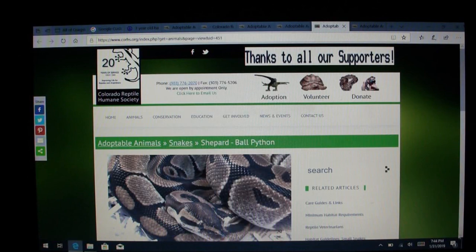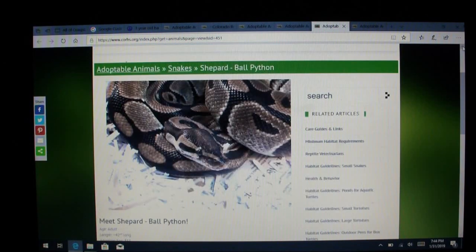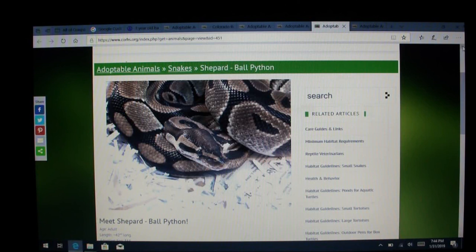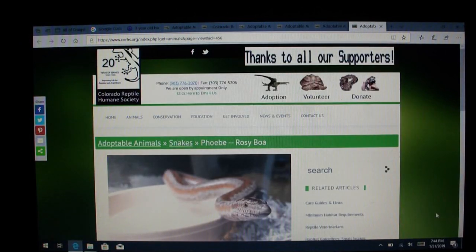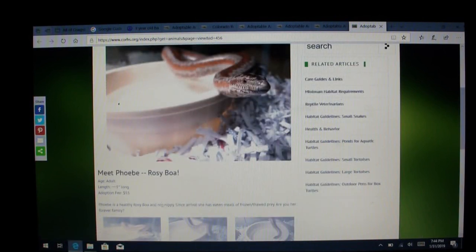Here's another one named Janica — 50 inches long, rehoming fee of $55. Then there's the ball python, which I thought was pretty interesting — it's named Shepherd, and it says he was found stray in Longmont. He's a gentle python with a healthy appetite. I can't even imagine a stray ball python in Longmont; it definitely wouldn't survive the winter, so he must have recently escaped or someone let it go — it just blows me away. And here's the last one, Phoebe — a rosy boa, adult, about three feet long, rehoming fee $55, healthy, not nippy, eating frozen-thawed prey. 'Are you her forever family?' — that's pretty cute.